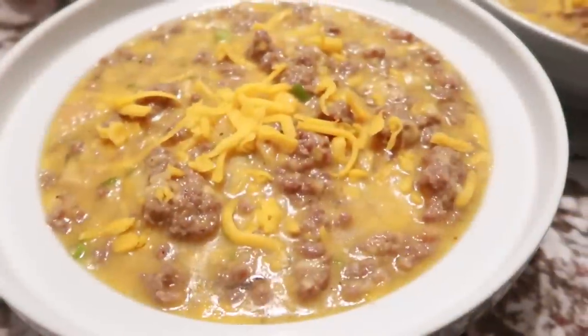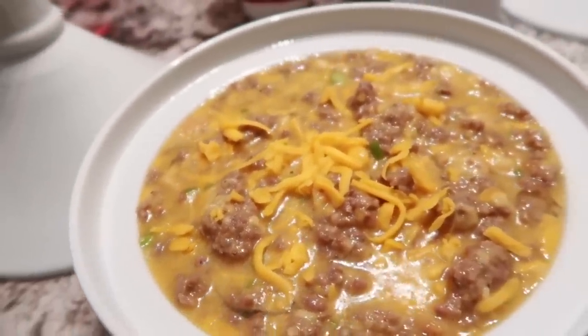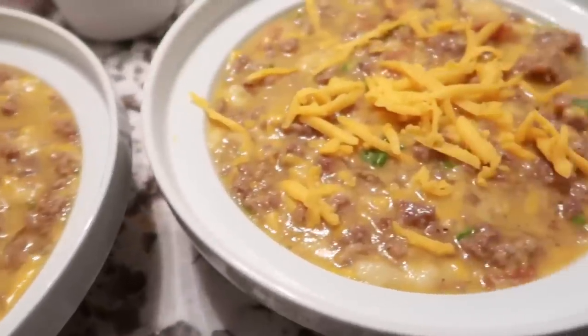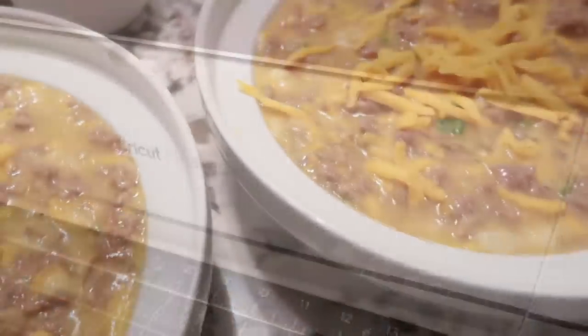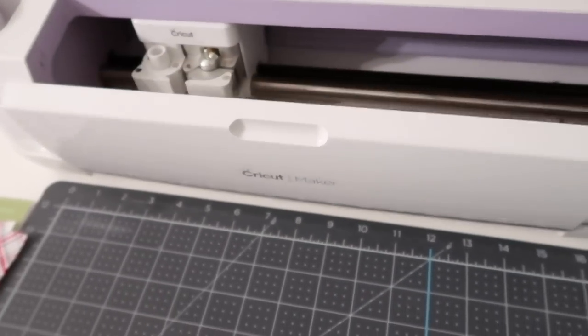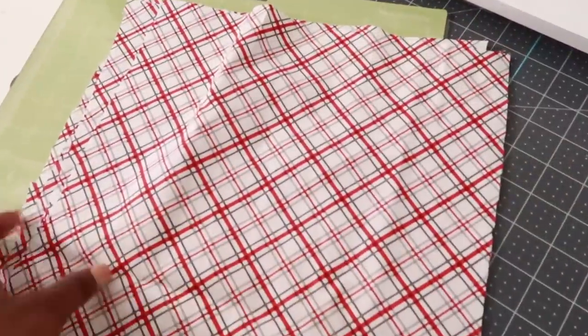I figured I'd get up super early, which you know is not me, and make these breakfast casseroles — mine and his. I wanted to do this before he went to work so that he could just have a little fun before he starts out his day. And I'm also going to use my Cricut to make some fun DIY to make the tablescape really just holiday friendly.